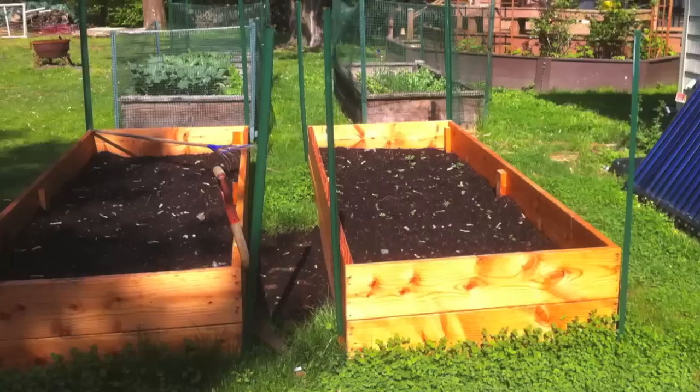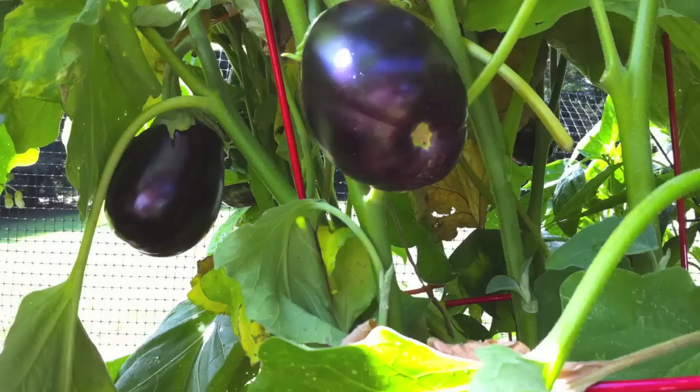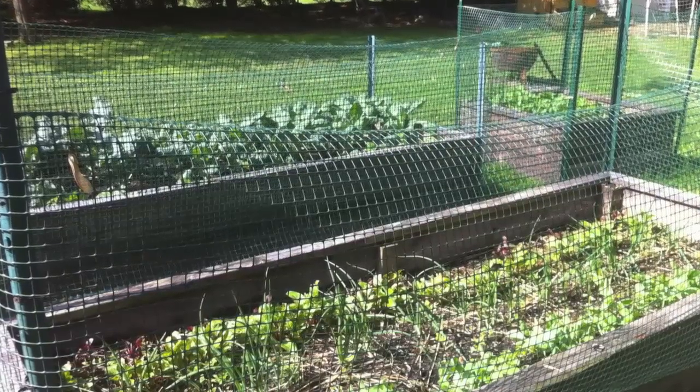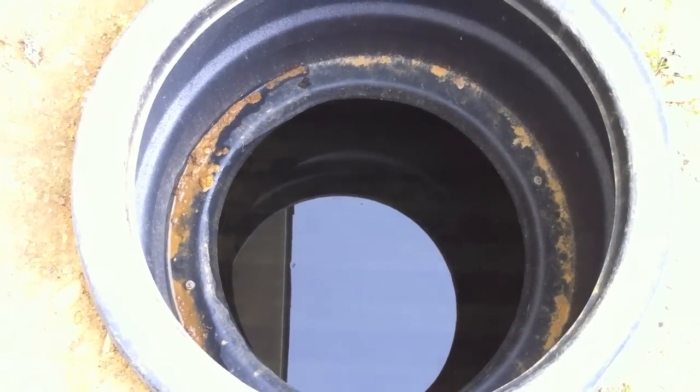But for now, we're capturing what we need to use for gardening, watering our plants, and watering the lawn on occasion if need be. With less than an inch of rain, our tank is completely full.